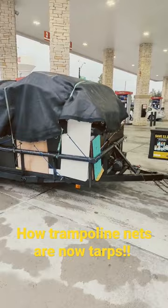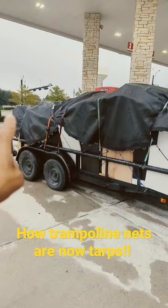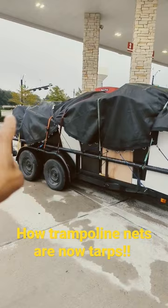These trampoline nets are from a trampoline that I removed last week. There's two of them — one over there and one right there. That's the way you get business done: use the trampoline nets, because I didn't bring any tarps.